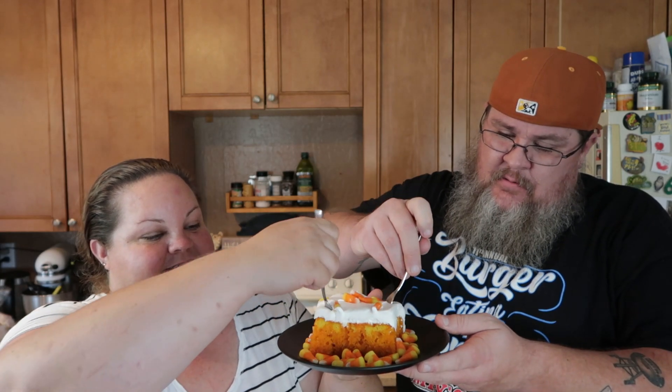Looking at this I see yellow, I see orange, I see white — it makes me think candy corn. And this house smells fantastic because of the melted candy corn syrup situation. It's definitely moist; I may have gone overboard with the syrup. That is a rich cake — whoa, that is rich!